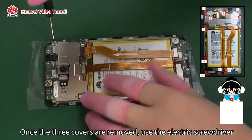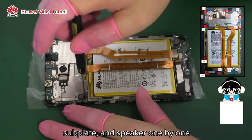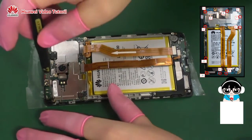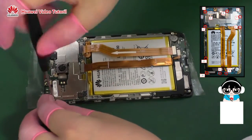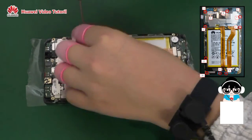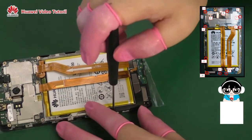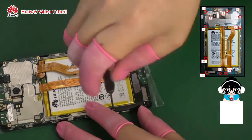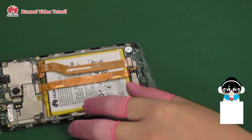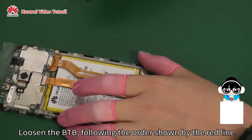Once the three covers are removed, use the electric screwdriver to remove the 11 screws from the mainboard, subplate, and speaker one by one. Loosen the BTB connectors following the order shown by the red line in the picture.